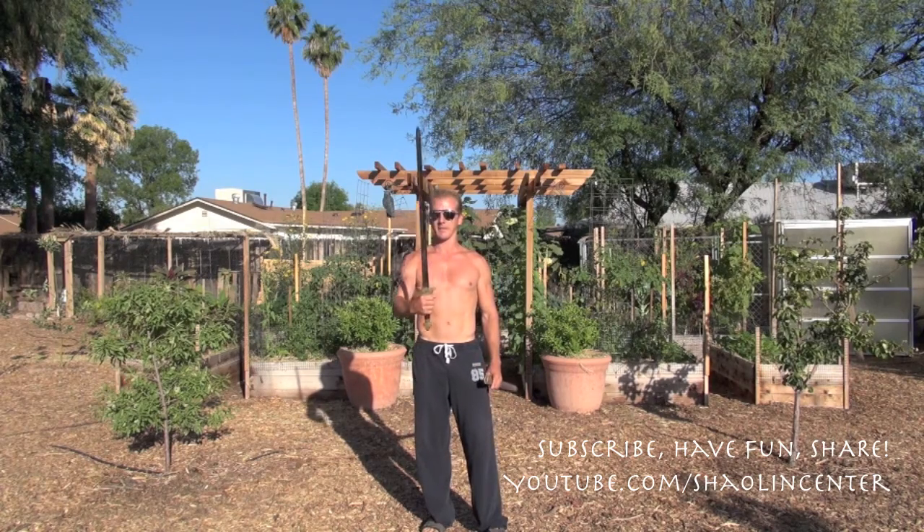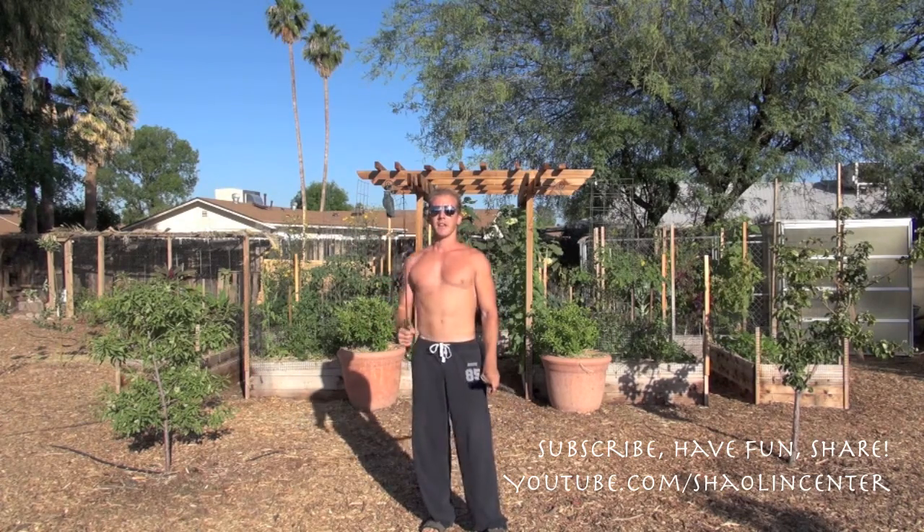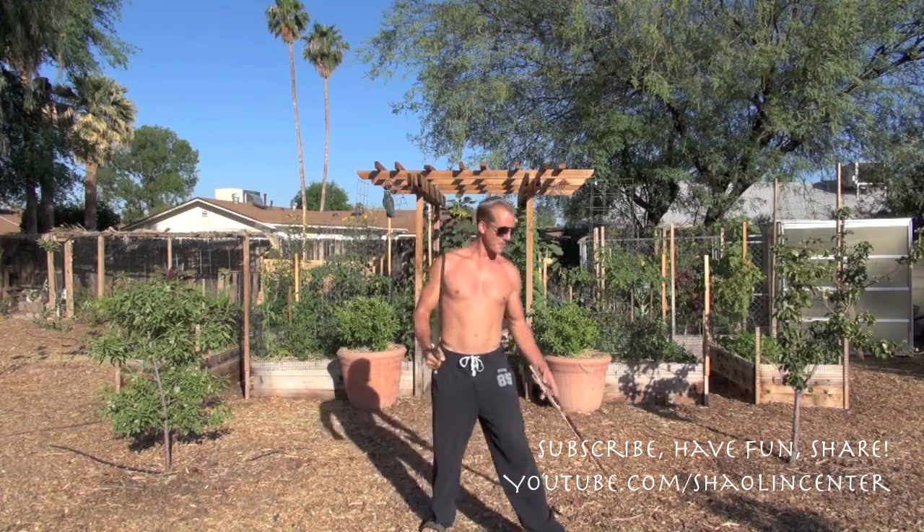We're going to take our sword out. We have a traditional Chinese straight sword — it's got two different sharp edges, and it's flexible so it can bend around other weapons. Now memorize a few terms: if you hold the sword like a tennis racket, the edge facing the sky is called the heaven edge. The edge facing the ground is called the earth edge. When I say heaven edge up or earth edge down, that's what I'm referring to.